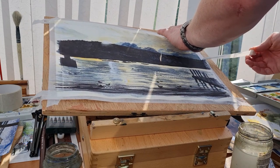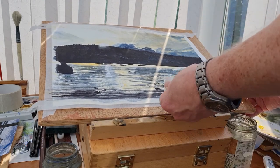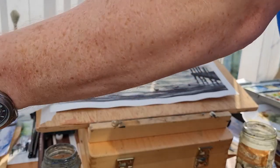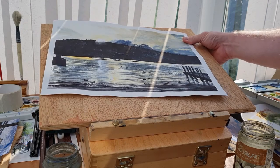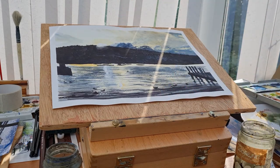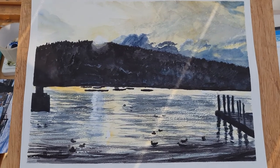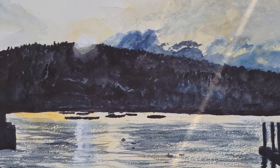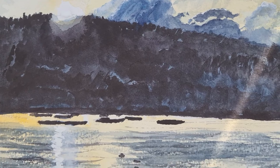If you do use gouache and there's a better quality white gouache, please drop a comment and let me know. I do use the Winsor & Newton designer gouache, so if there's anything better than that, please drop us a comment. There we go — just removed the masking tape, and there we go. So that's the sunset on Windermere, Lake Windermere in Bowness. Let me know what you think, give us a thumbs up, leave us a comment, and thanks ever so much for watching.